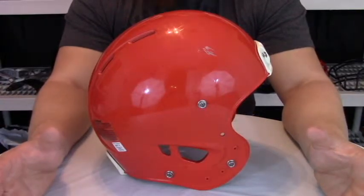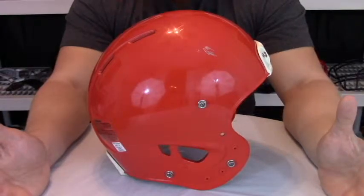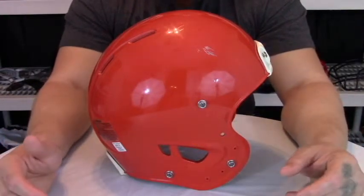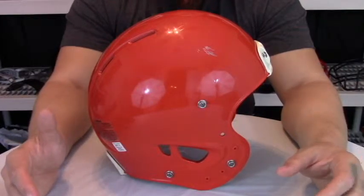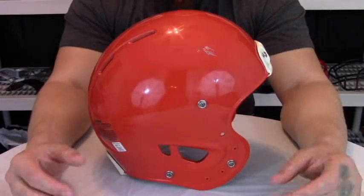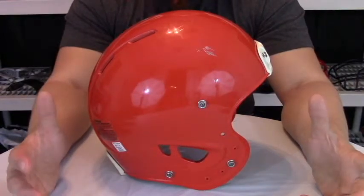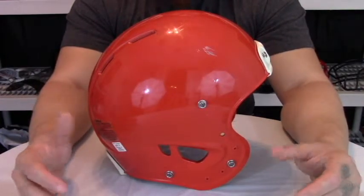The only other thing to cover is the weight and the style of face mask this helmet will accept. The weight of this helmet is only 3.16 pounds without a chin strap and without a face mask — slightly heavier, but there's a lot of padding in here and it's an offset design, which allows more space between your actual head and the helmet, giving you much more impact absorption.